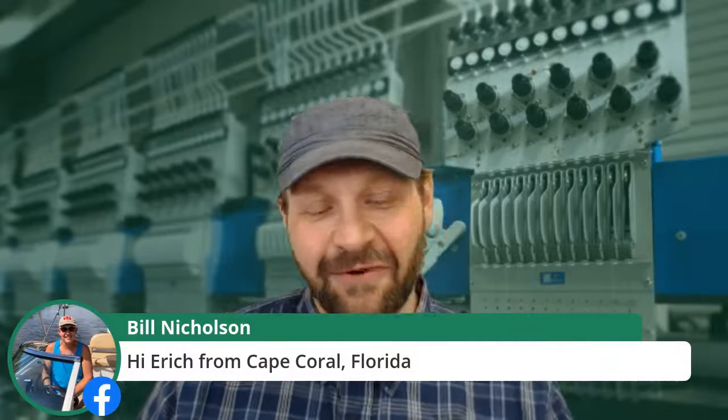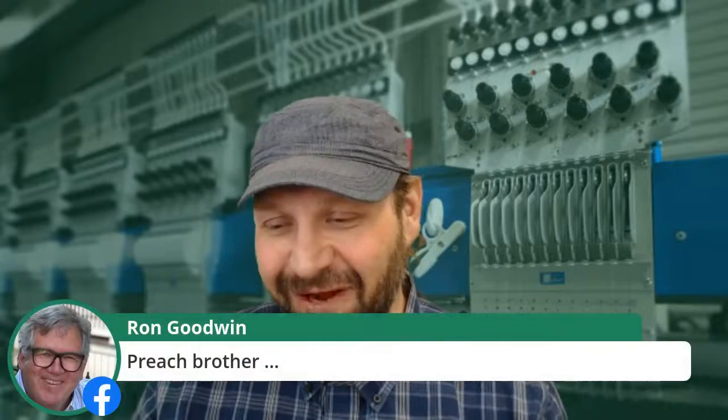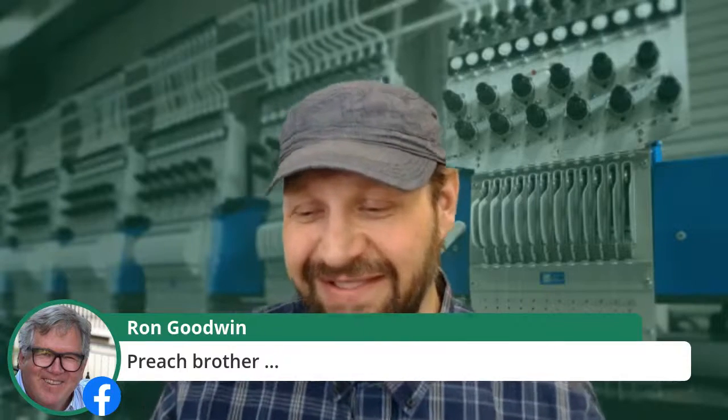Bill Nicholson from Cape Coral Florida, Ron Goodwin from Goodwin Graphics always keeping things positive — glad you're in the choir. Let's learn, do our thing, get the best out of what we can do for ourselves and our customers. Let's start with durability. We are trying to digitize for durability and also to use our materials well so we make durable garments that make sense for the environment in which they are used and for the people using them.